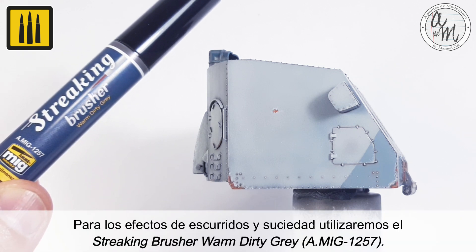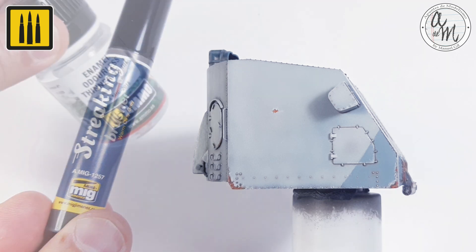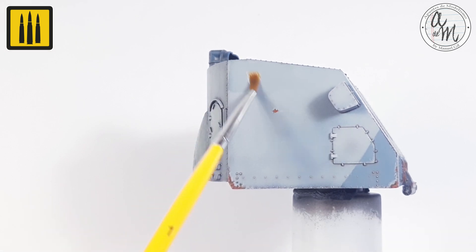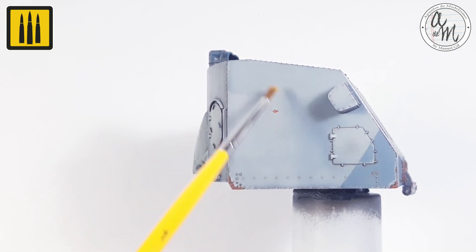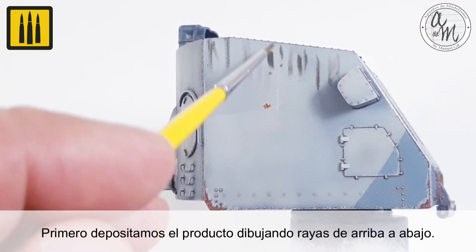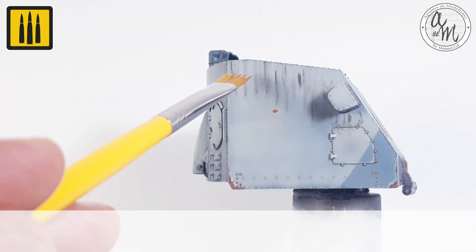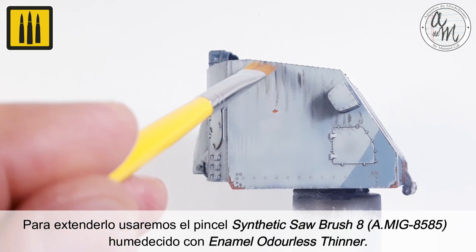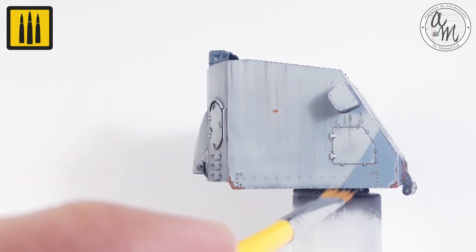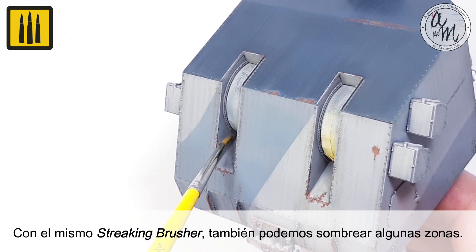To apply the effects of runoff and dirt, use the Streaking Brush or color Warm Dirty Gray. For this step, wet the surface using enamel odorless thinner. First, deposit the product by drawing stripes from top to bottom. To blend it, use the synthetic saw brush number 8, moistened with enamel odorless thinner. With the same streaking brush or color, you can also shade some areas.